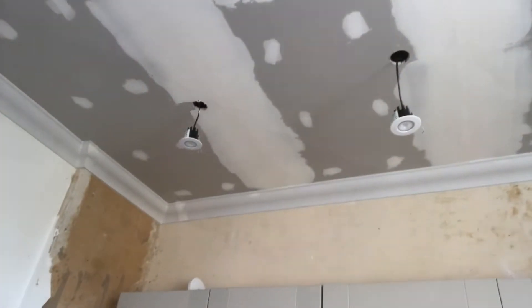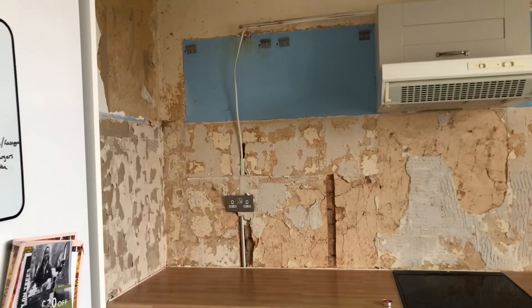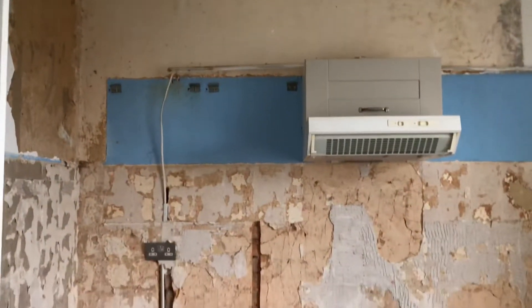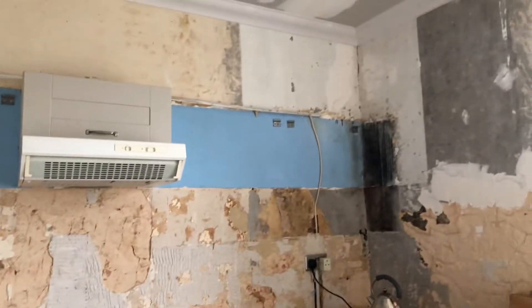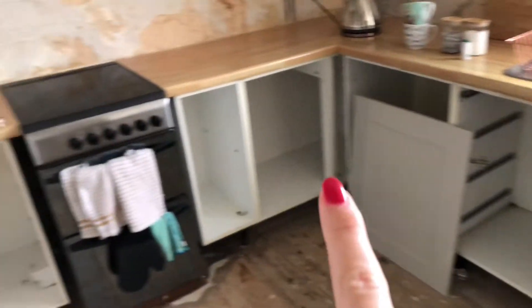As you can tell our kitchen is a mess and I can't wait to get a new one. We've also done the ceiling to put spotlights in to make it brighter, because there was just one light there and it just wasn't very bright at all. We've started to rip out the cabinets now — look at that blue wall, oh my god — and then we just need to take these ones out.